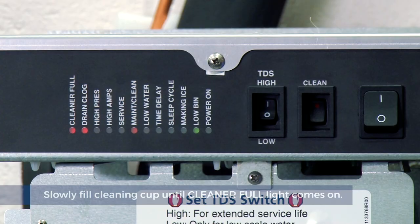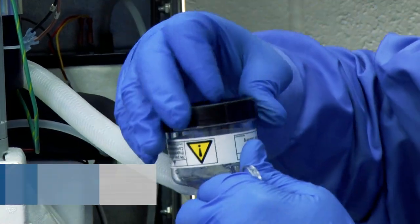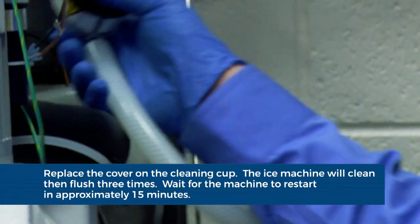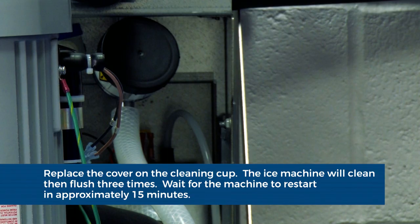Do not overfill. Place the Sani sponge in the remaining sanitizer and cleaning solution. Replace the cover on the cleaner cup. The ice machine will clean then flush three times in approximately 15 minutes. Wait until the ice machine restarts.